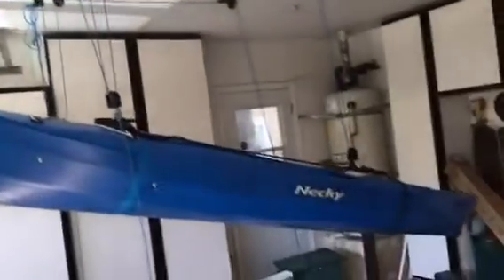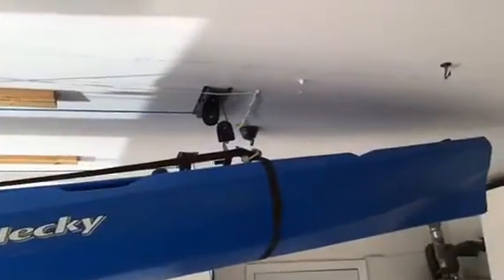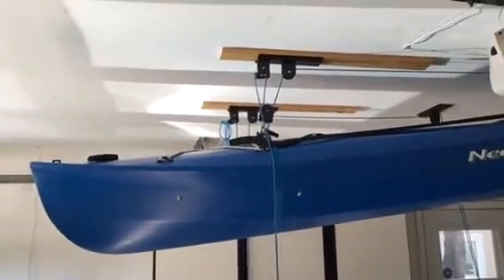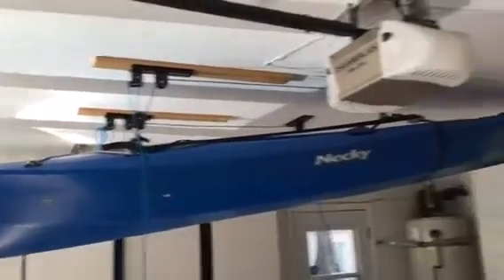You can see here it's almost all the way up. For the final position, the back should be pretty much as high as it can possibly go, and in the front you want to let it hang down a little bit because the garage door needs to go above the kayak when it opens. So just like that.